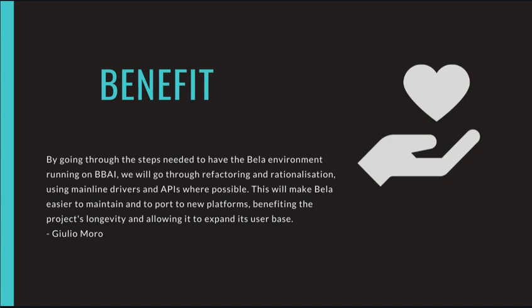How will this project benefit the community? By going through the steps needed to have the Bela environment running on the BBAI, we will go through the factoring and rationalization using mainline drivers and APIs wherever possible. This will make Bela easier to maintain and to port to newer platforms, benefiting the project's longevity and allowing it to expand its user base.